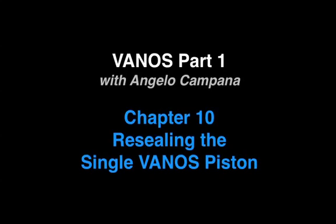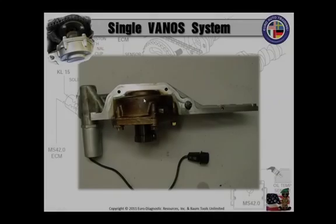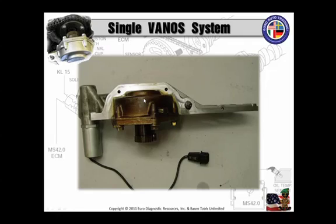Now let's join Angelo Campana for an excerpt from his single Vanos service seminar. So now, you've got the Vanos out — time to reseal it.